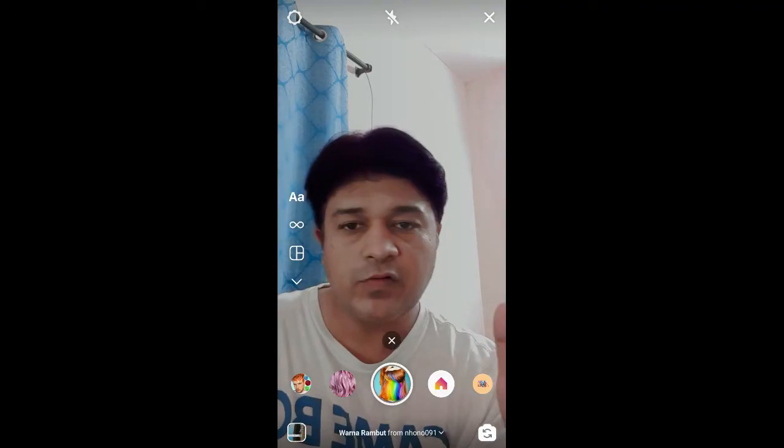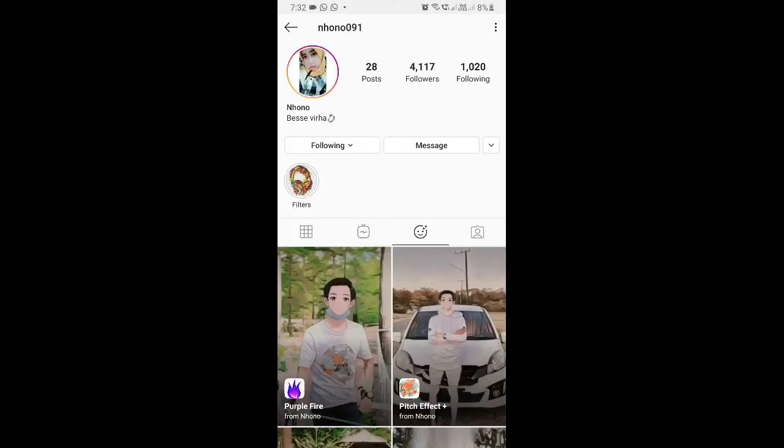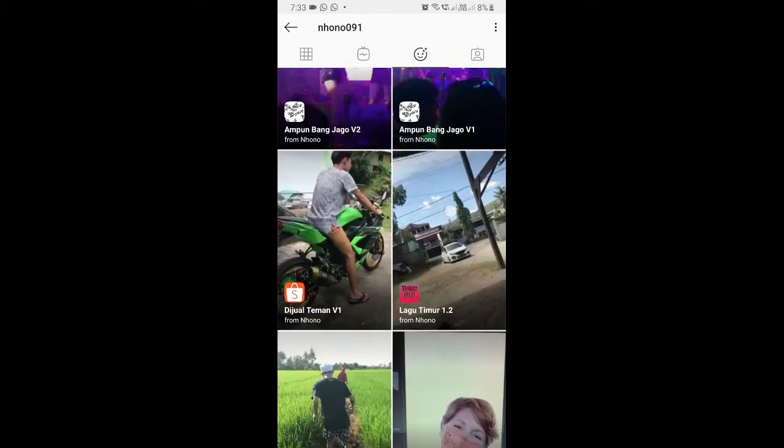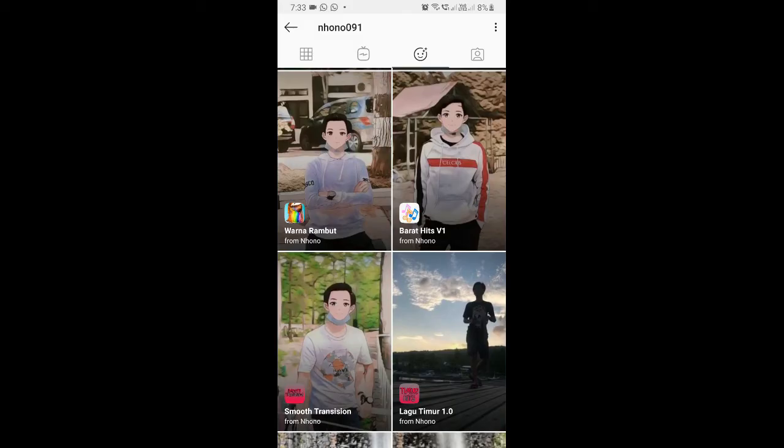To get this effect on Instagram you can visit the creator profile. Huno is the creator of this filter. You can follow him to unlock all his filters to your camera tray. He has some awesome filters, so check his filter gallery — and this is the filter warna rambut.